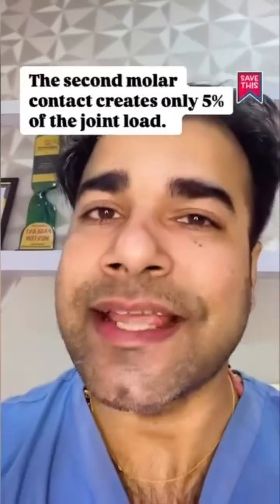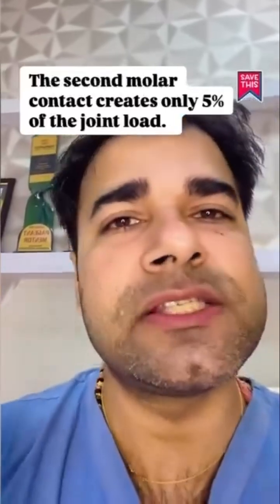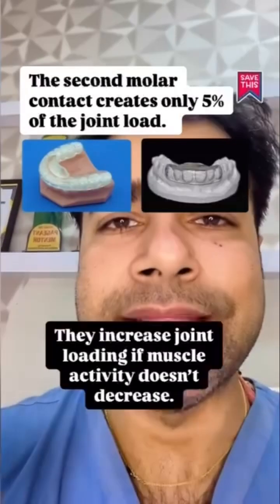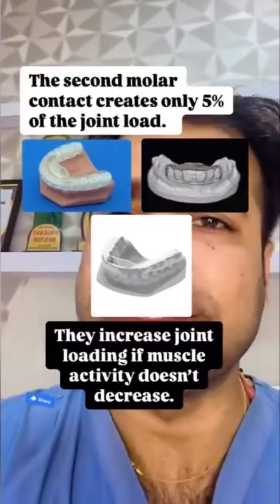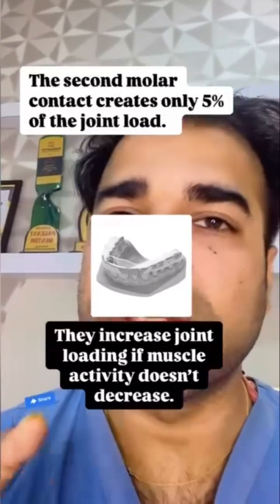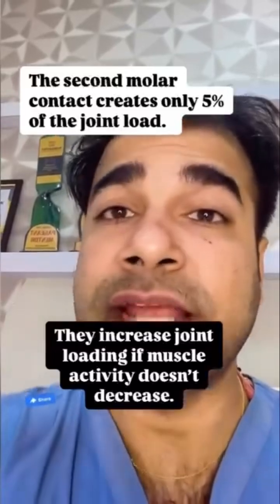In contrast, the second molar contact creates only 5% of the joint load because it's so close to the middle. That's essentially what anterior-only appliances do. They increase joint loading if muscle activity doesn't decrease, and this type of appliance can be effective for a clencher, but not every clencher is purely a clencher. So we need to be really careful with these type of appliances.